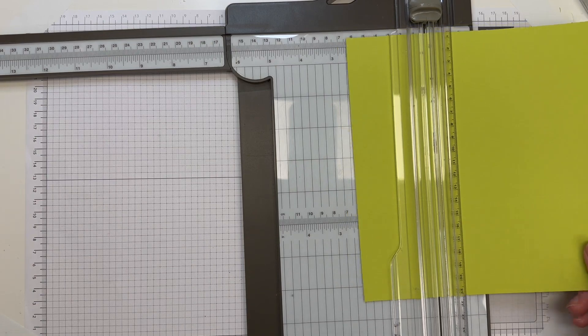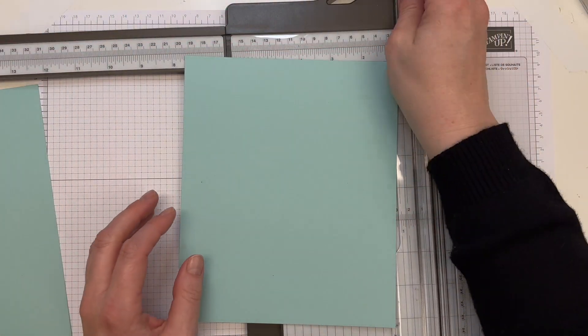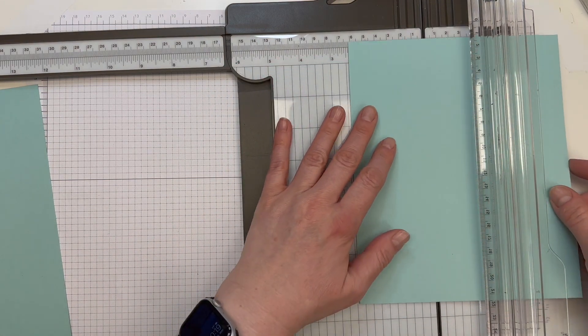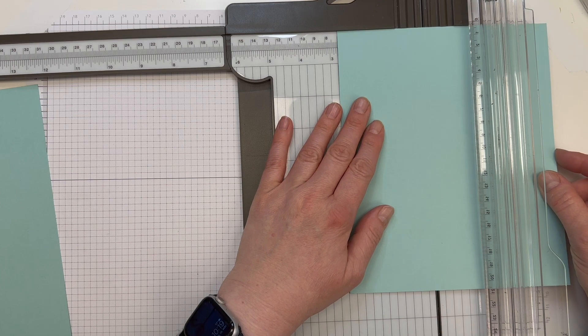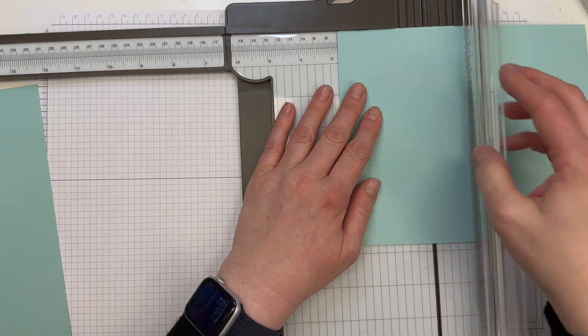Dann habe ich hier zwei Stücke in Aquamarin, auch passend zu dem Designerpapier. Die sind 20,8 x 17,2 cm und werden ebenfalls rundherum bei 7 cm gefalzt. Das werden die rechteckigen Boxen.